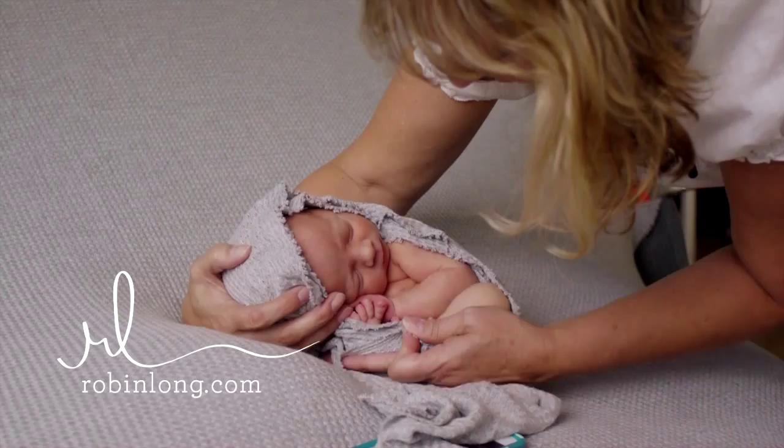I hope you will enjoy these videos and find them useful in your newborn photography work.